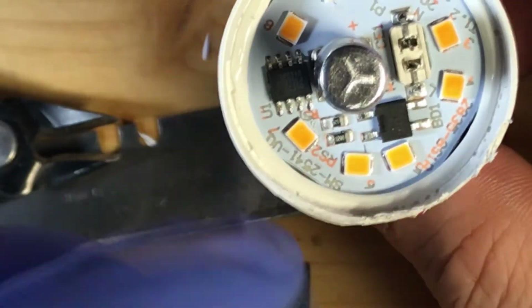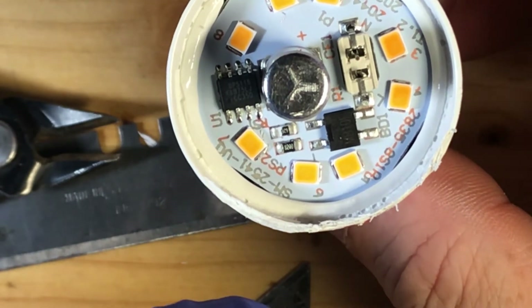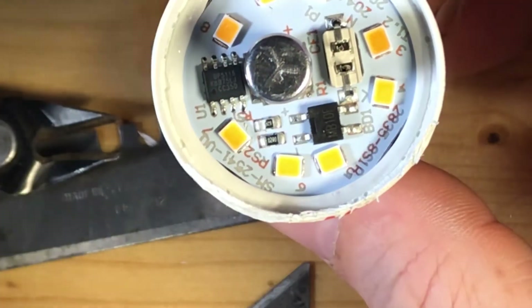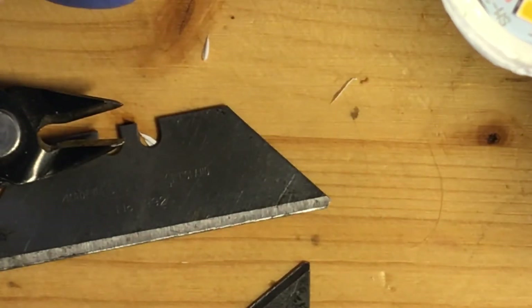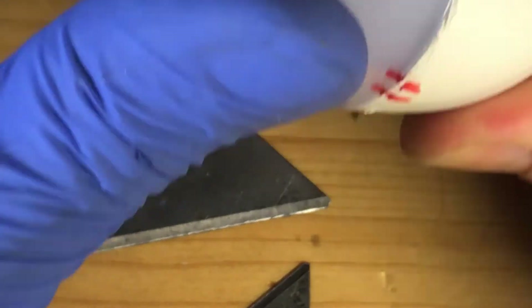You can of course snip both resistors off and connect one larger resistor to make it even lower wattage. A 200-ohm resistor gives around 1 watt, and 100 ohms gets you around 2 watts — this seems to be the same for many, many LEDs.